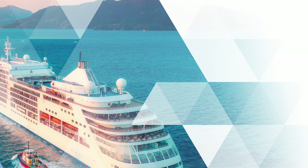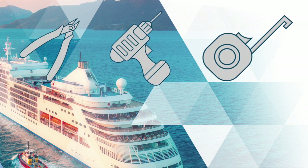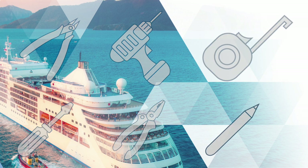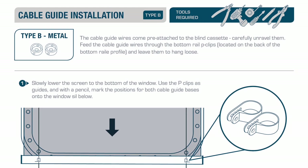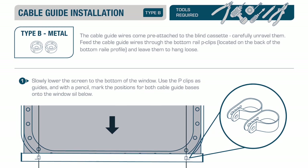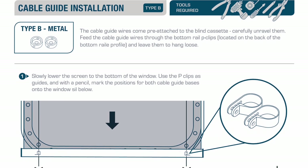Welcome to the Solar Glide Type B metal base fittings cable guide installation. The tools you will need to complete this installation project are: a pair of wire cutters, an electric drill, a tape measure, a crosshead screwdriver, a pair of pliers, and a pencil. The cable guide wires come pre-attached to the blind cassette; carefully unravel them.